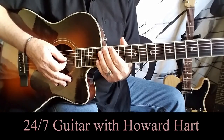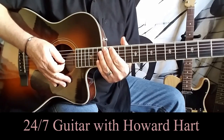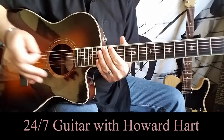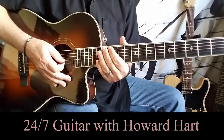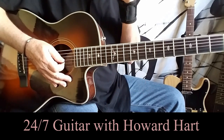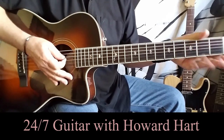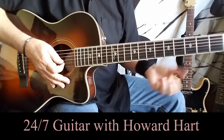Hey guys, Howard here with Melissa by the Allman Brothers. I've been doing a couple of acoustic ones back-to-back this morning — I did George Harrison's Dark Horse earlier, so let's get into this. It's got some great chords in it, a really nice chord progression, and the bridge is really sweet as well. I'll just put the chords up on the screen and then explain what I'm doing strumming-wise.